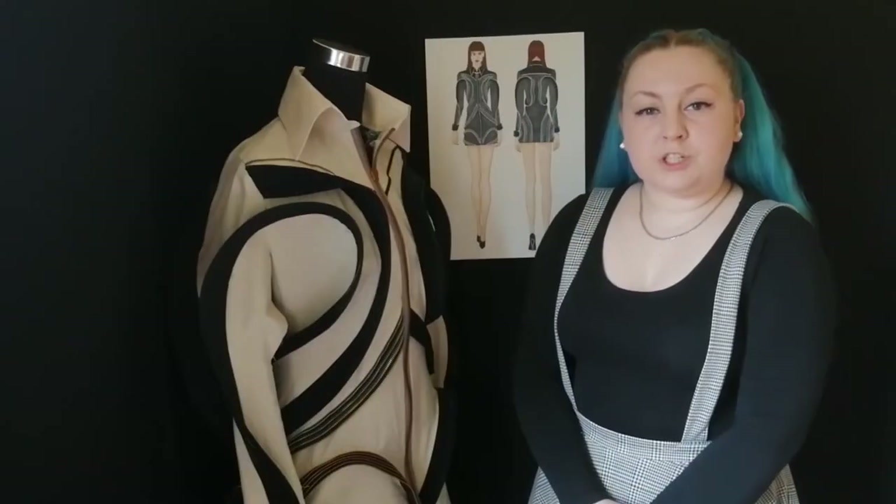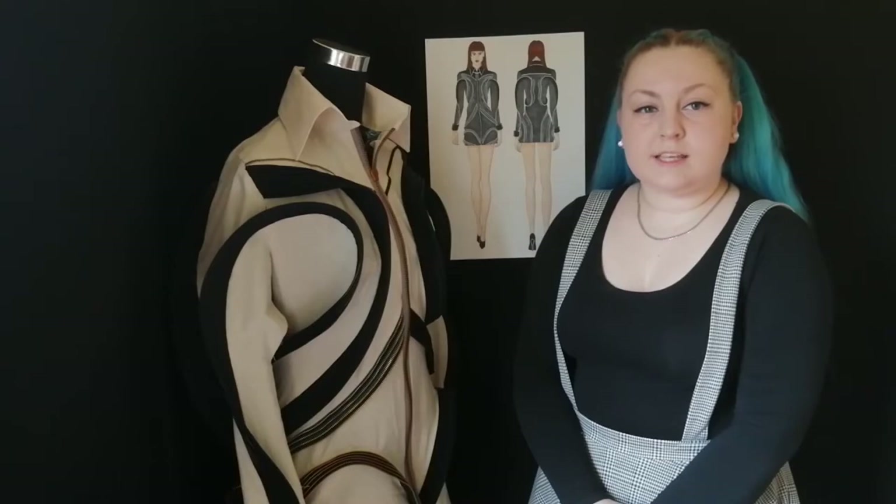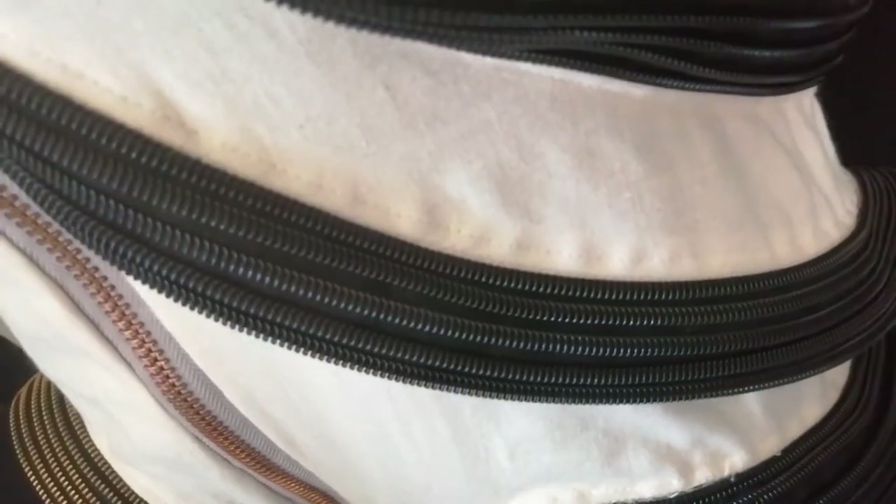This garment was produced using a lockstitch machine with a 1cm seam allowance throughout. Top stitching has been used around all the zips connected to the garment, the same way a baff stitch would, to hold the inside seams in place.